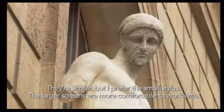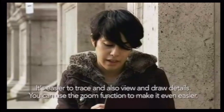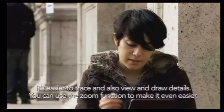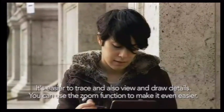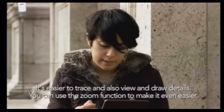It's more comfortable to draw when you have the bigger screen. It allows you to draw more easily, because you can draw more things and see more with the zoom when you have the bigger picture.